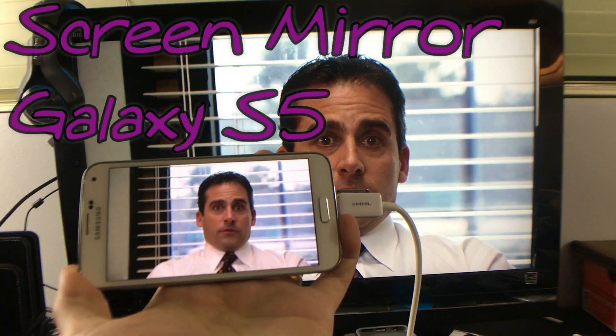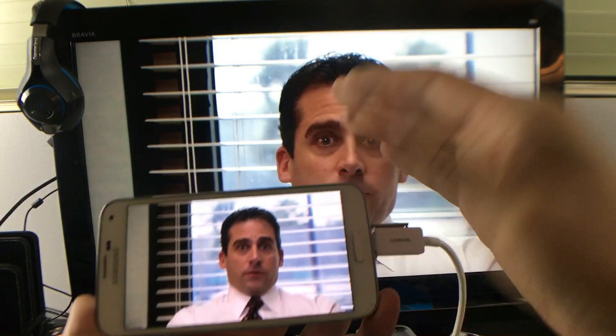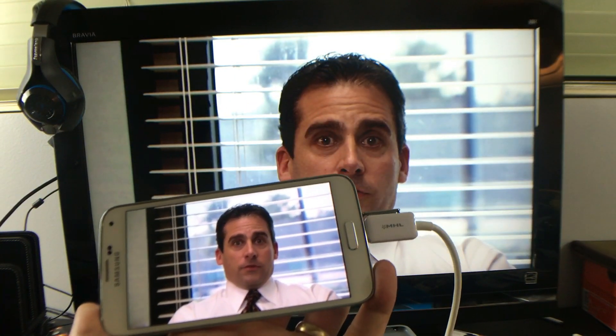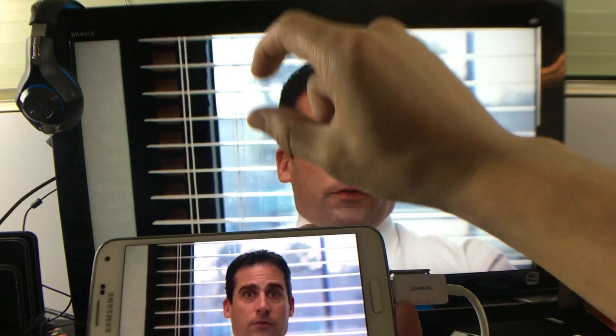Hey guys, how you doing? So today I'm going to show you how you can screen mirror your Samsung Galaxy S5 directly to your HDTV, or pretty much any TV or monitor or projector, as long as it has an HDMI port in the back.